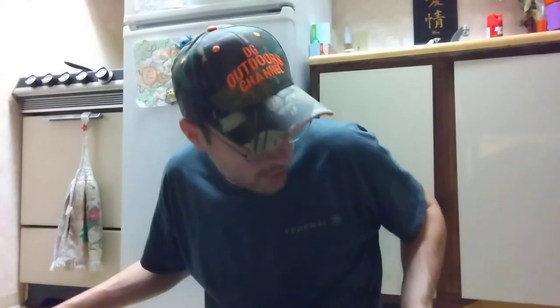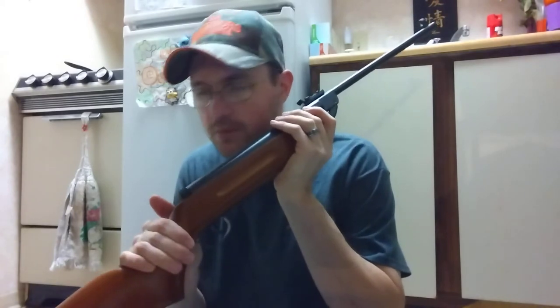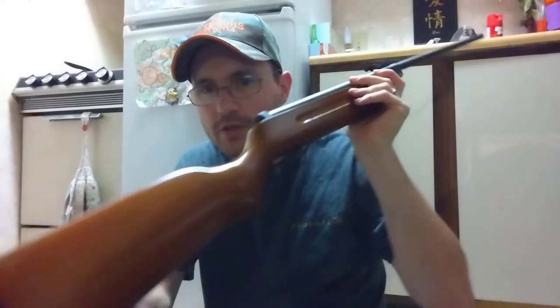You might ask why I'd want a Chinese air rifle in .22 caliber that doesn't shoot 800 or 900 feet per second. This gun was $64.99. I wanted a .22 caliber Chinese-made air rifle ever since I bought my first B3-1 that Amazon lost. Then I went with .177 caliber, then bought a B3-2 at a pawn shop thinking it was .22 — it was .177. Cool guns, I love under-levers, but I wanted a .22.